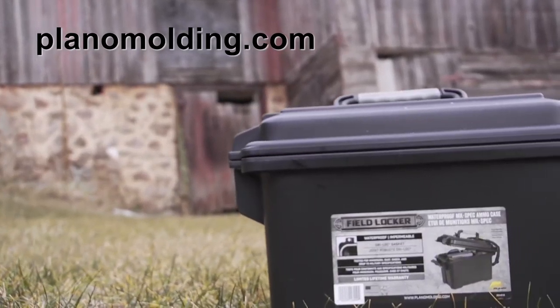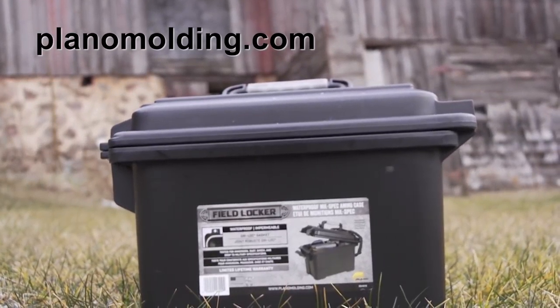For more information on this case and more storage options, visit planomolding.com.